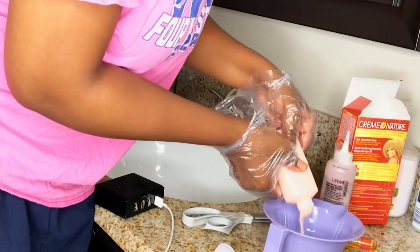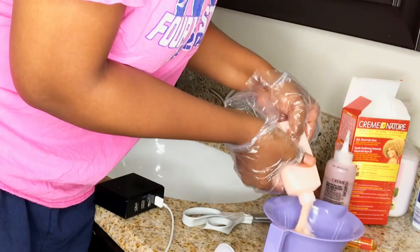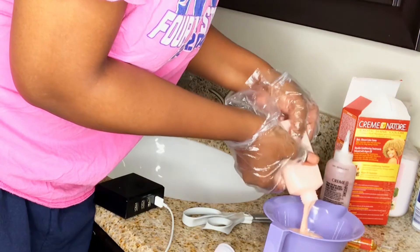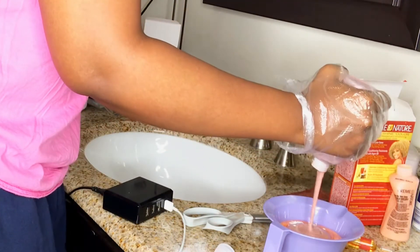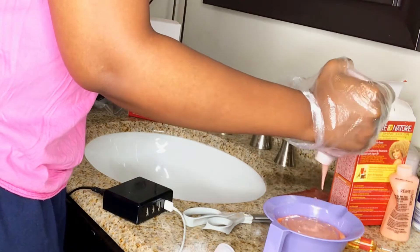You don't have to pour your stuff into a bowl — you can literally just use the applicator on your scalp. But I wanted to mix my color, so I did purchase a bowl for it, and I'm just going to mix it with my hands.